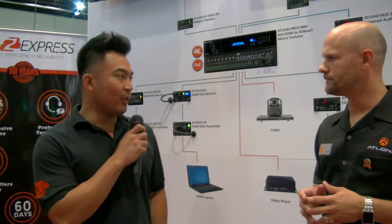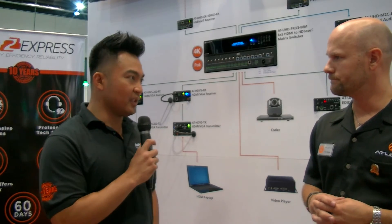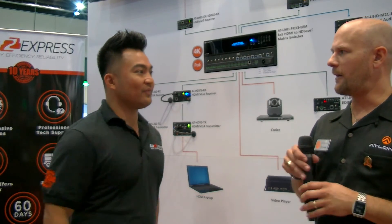And the big question — when will these units be available? I'm really excited to say both the 6x6 and the 8x8 are already available and they're shipping now. The 4x4 and the 16x16 will be out by the end of the summer.